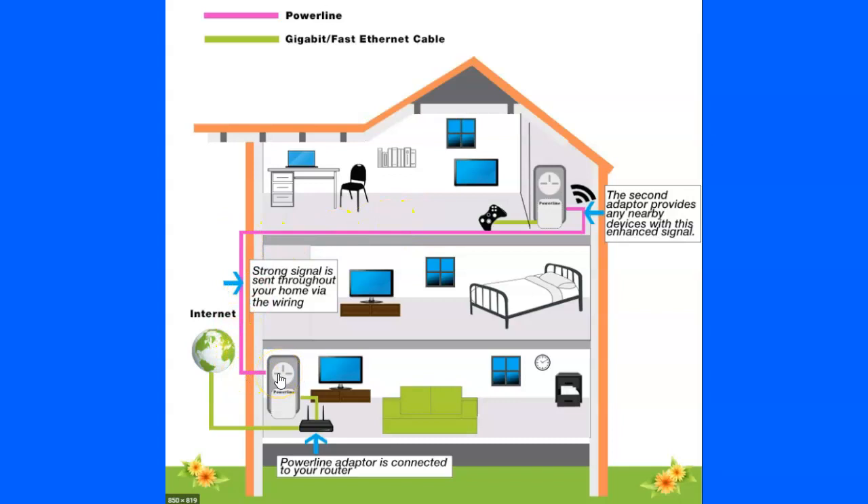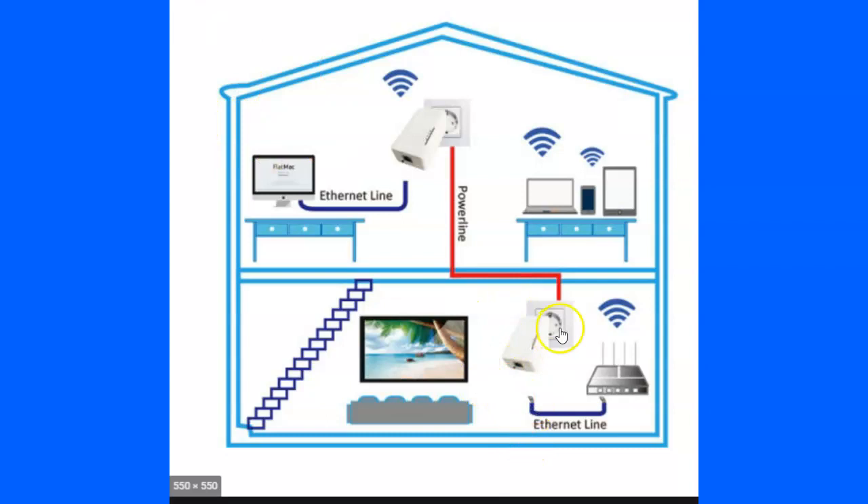It doesn't matter how far it is, how many floors, or how many walls — because it works through the electricity. I get the exact same speed as plugging directly into my router in the same room. Looking at this diagram, you plug one in at the ethernet line and another anywhere in the house. He's got one for his TV upstairs but his computer still runs on wireless, since wireless works okay nearby, but going up stairs through walls you lose connection.